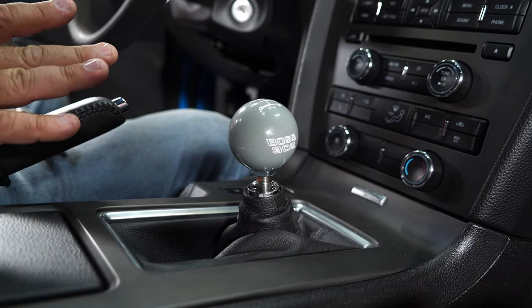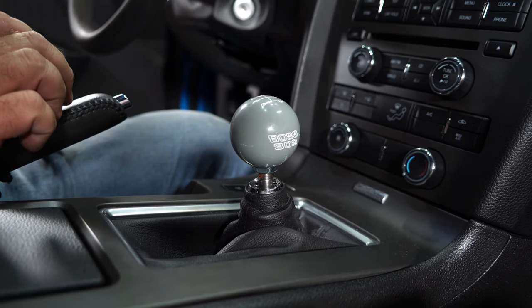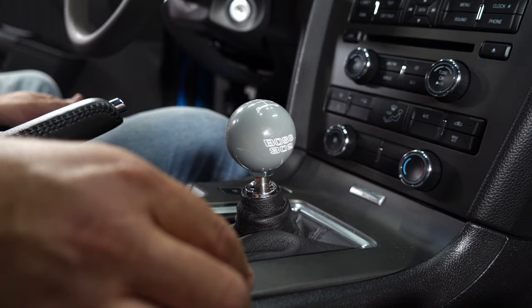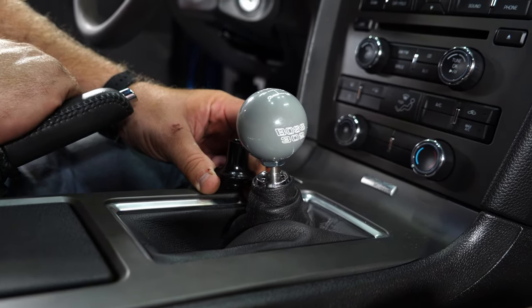That's how to install when using the jam nut. Now, if you don't like the jam nut design and you'd rather go with this collar, to do that you're going to have to remove the boot. Install it that way — we'll show you how to do that. Now, install the collar.